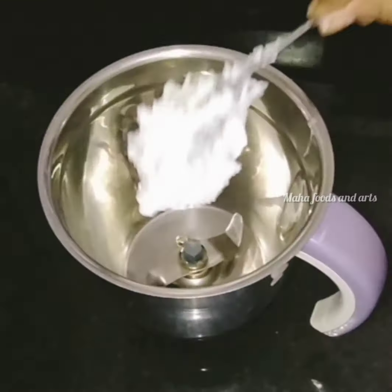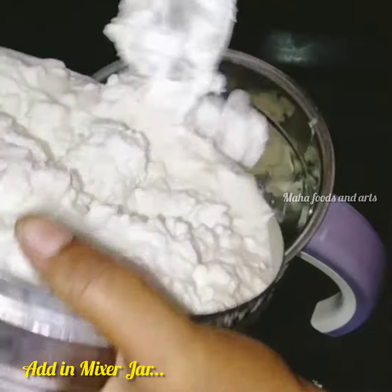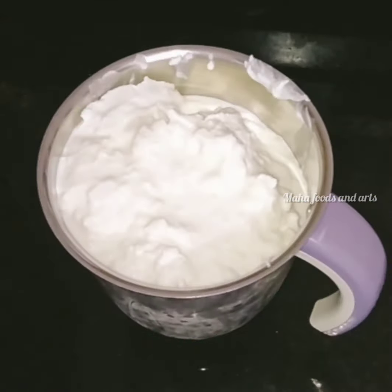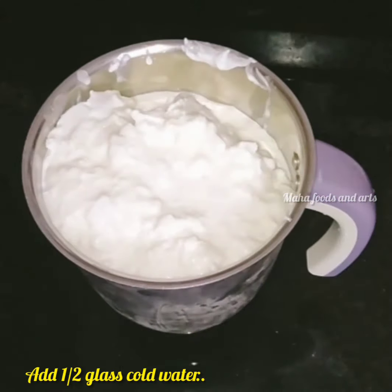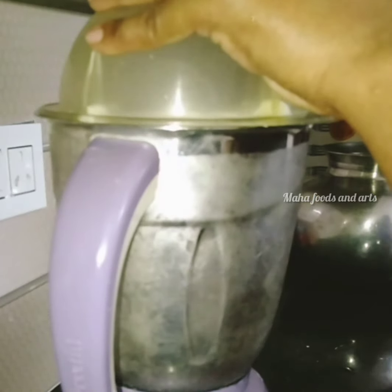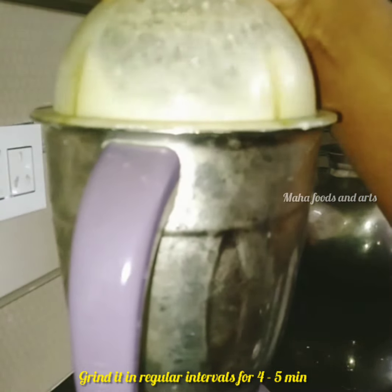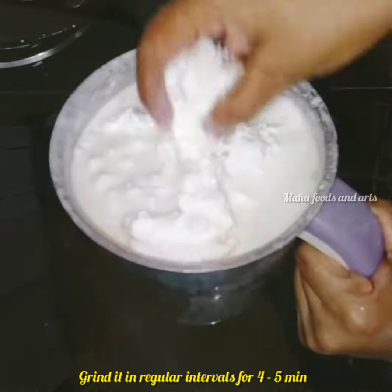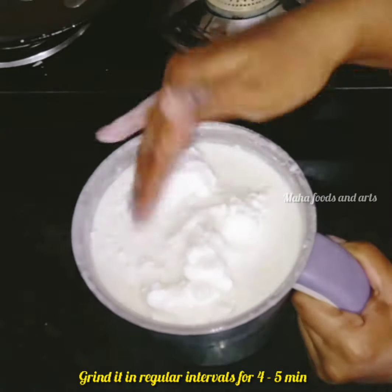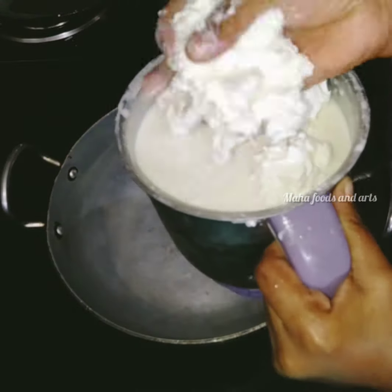I will add it in a mix jar. Add water in the jar. Pour the juice into the jar and mix it for 1 minute. Pour it in a small glass of water, about 10 glasses.